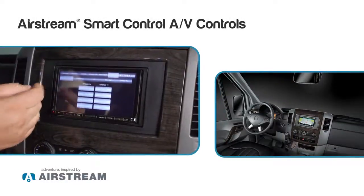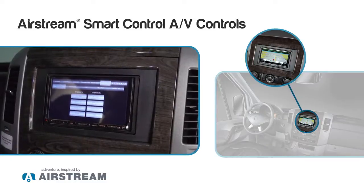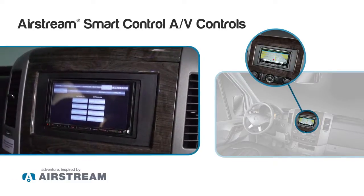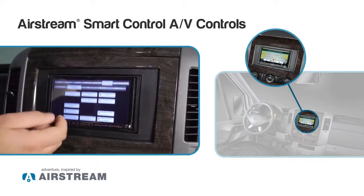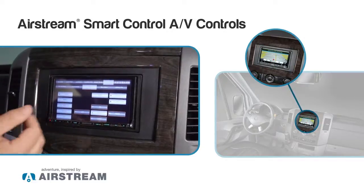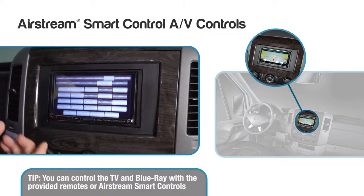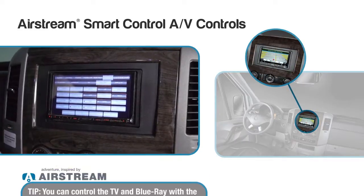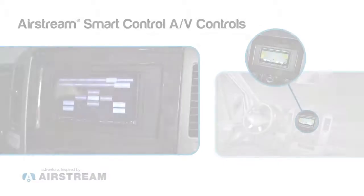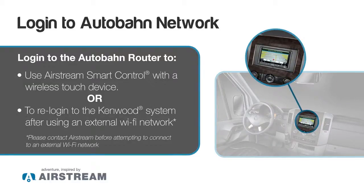I can control everything from the TV source — where my signals are coming into my TV — whether they're coming in from my Blu-ray player, my Apple TV, or if you have an aftermarket satellite system. I can do the same thing whether it's the inside TV or an external TV hooked up on the outside. On my Kenwood stereo I can change it from AM to FM, change the volume up or down, and change the source. From the TV I can power it up, go into the menu, change channels, and change the volume. The same functions apply to the Blu-ray — starting it up, playing the video, pausing, fast forward, and rewind — and also with Apple TV, changing the source and hitting play.